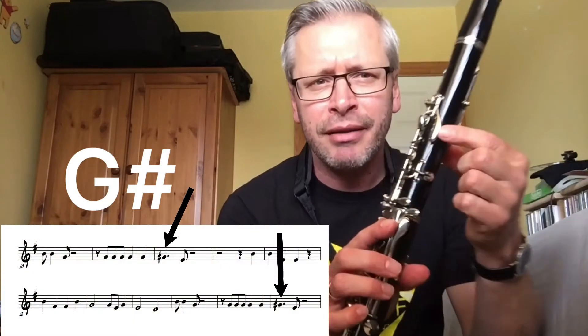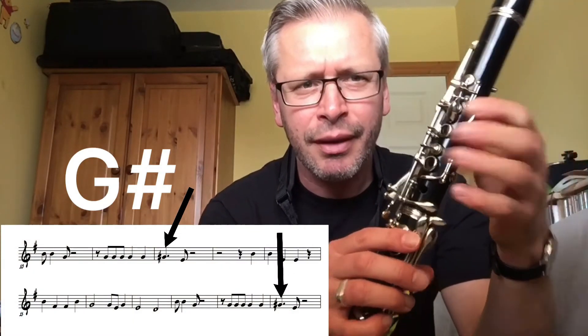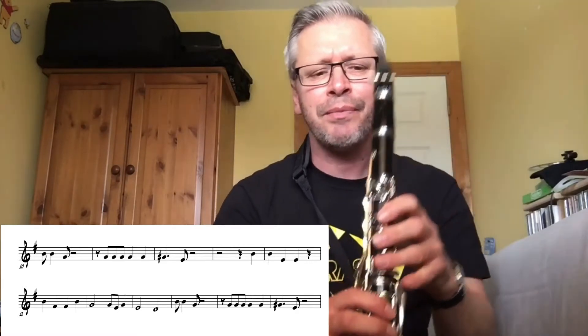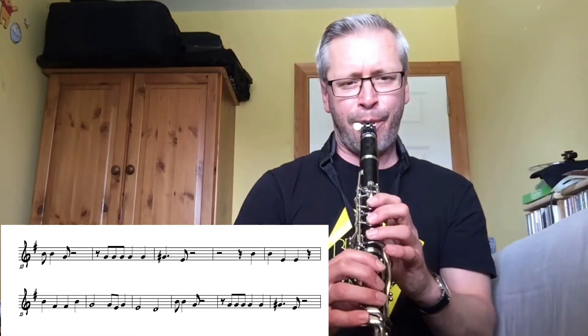Another note in here that we've talked about in previous videos — in these third and fourth lines you've got the note G sharp. G sharp is this side key here, and you're just leaning on it — just this one here. Keep an eye out for that.